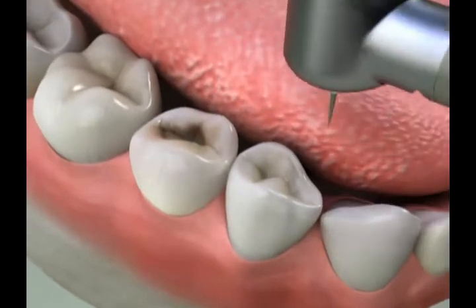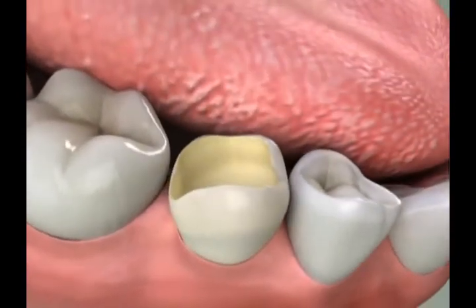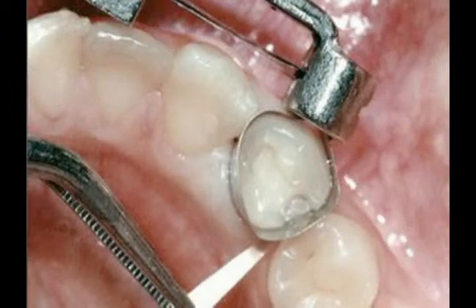Then, we remove any decay and shape the tooth with the handpiece. To mold the filling to the shape of the tooth, we first surround it with a thin, flexible band. A small wedge between the teeth holds the band snugly in place.